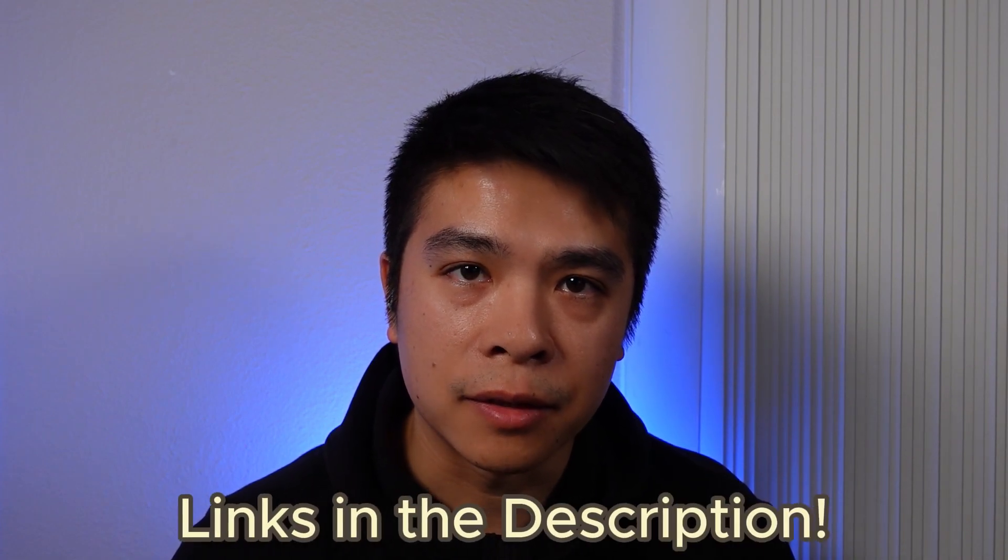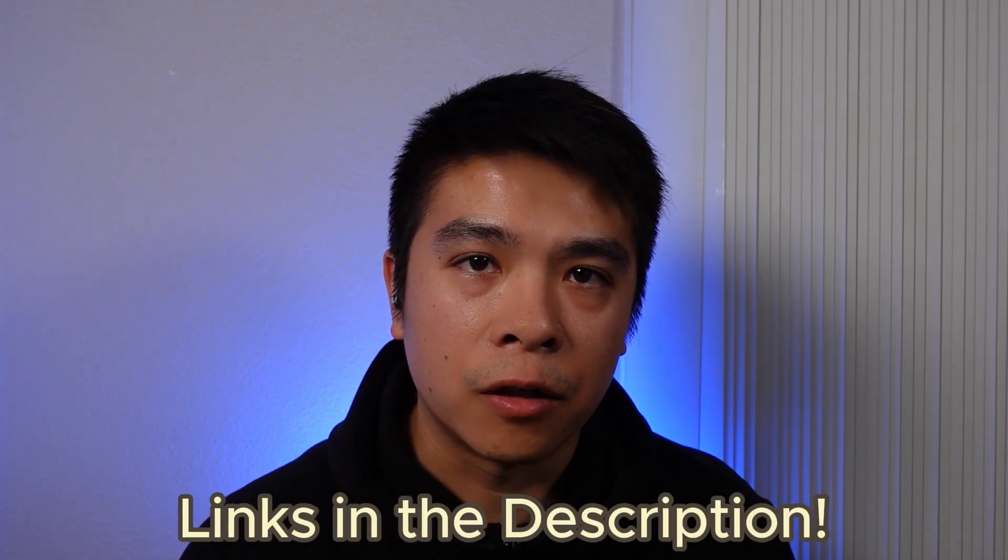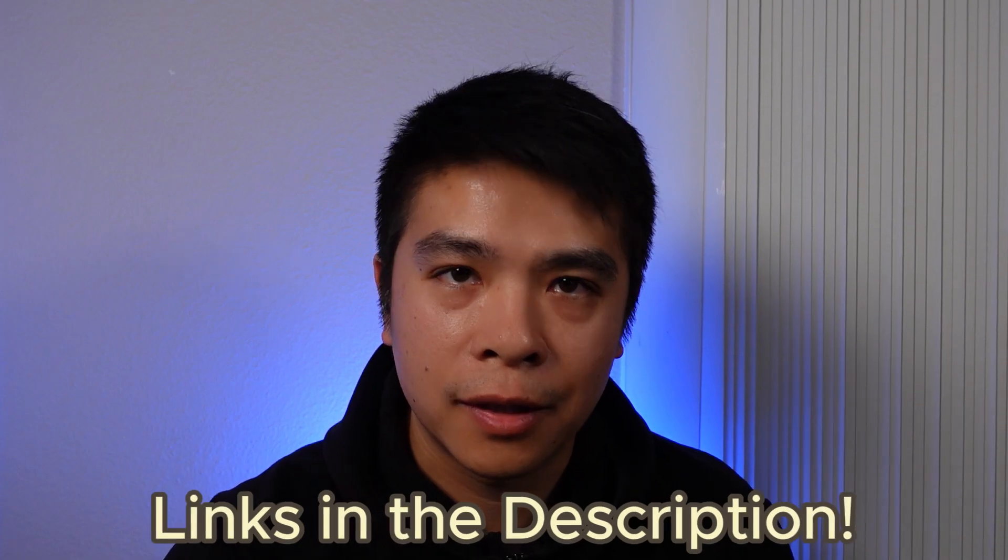Let me know your thoughts on Vision Pro cases down in the comments below. And as always, I hope you found this helpful. Thanks for watching, and I'll catch you in the next one.